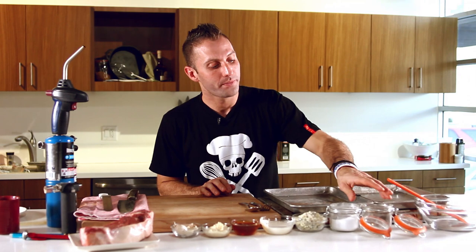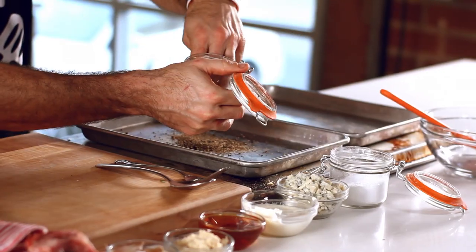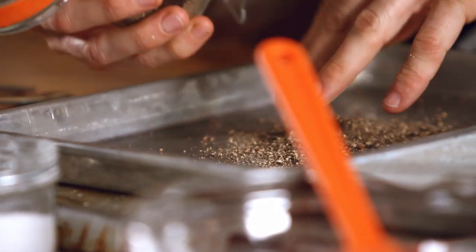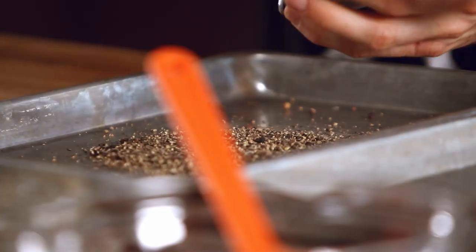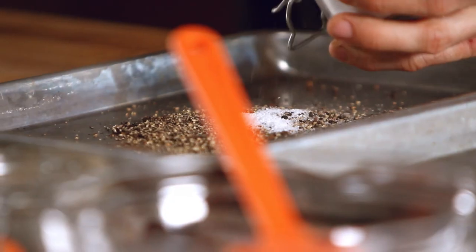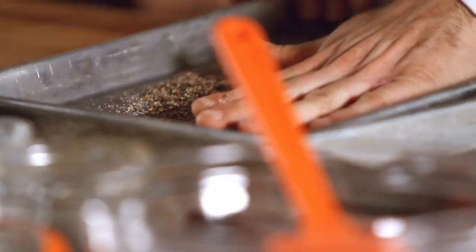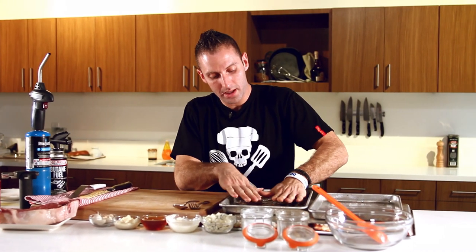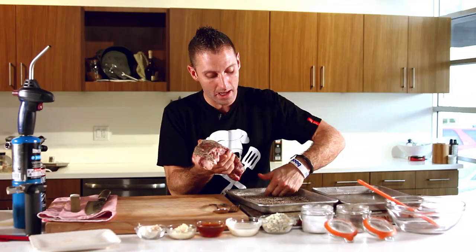First thing we're going to do, we're going to get some black peppercorns — about three tablespoons. We're going to just put that lightly on the bottom of the sheet pan, and then we're going to take salt. The salt is going to mix well with it because it's going to help stick to the actual steak. Make sure it coats the majority of your pan, because all you're going to do is take that New York strip and literally just put it right on top. Make sure it picks up as much of those peppercorns as possible, then do the same thing on the opposite side.